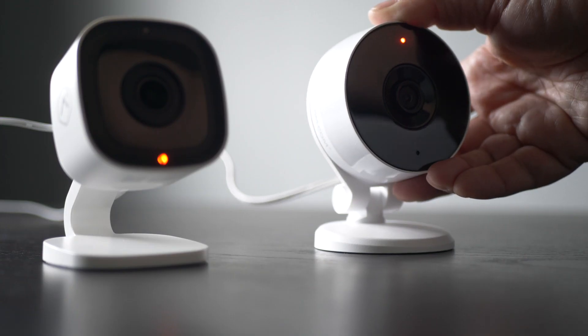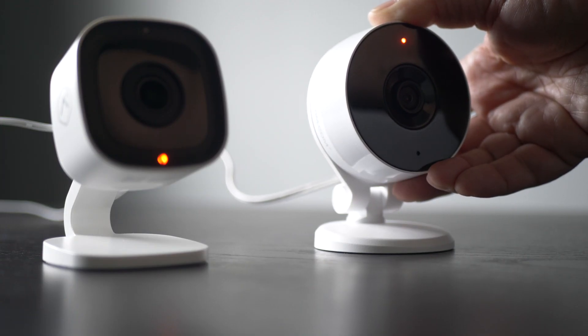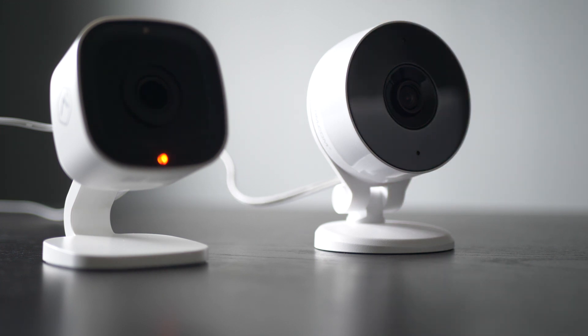Press and hold the reset button on the back or underside of the camera until the light on the front begins to flash white, which is about six seconds, then release it immediately.